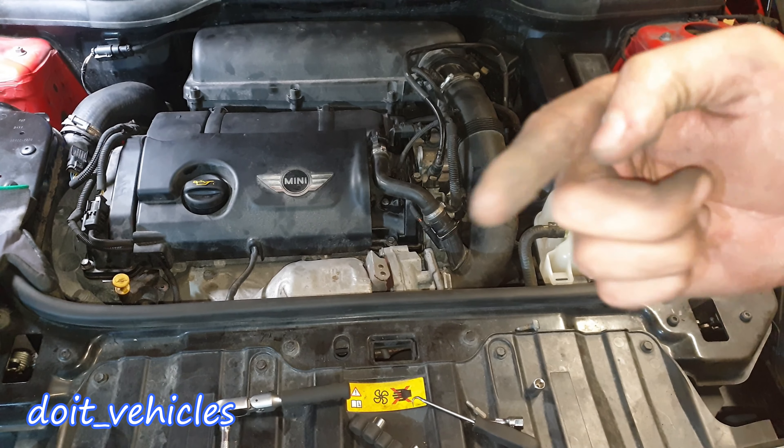Torque the nuts to 20 Nm, which is around 15 ft-lbs. And that's it guys — that's how you remove the intake manifold and replace the gasket or get access to another part. Thanks for watching. If you want to see more videos about this car, there's a link in the description with all the videos I made about this Mini Cooper S. Until next time, drive safe!